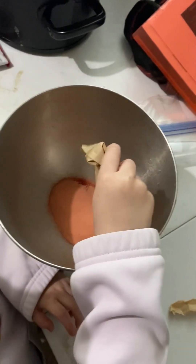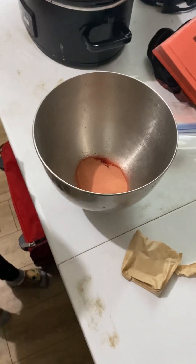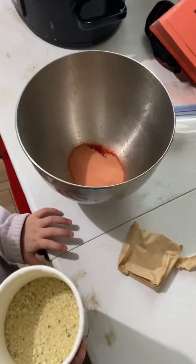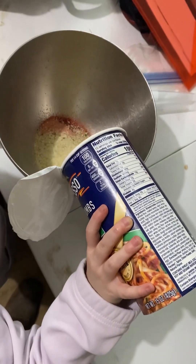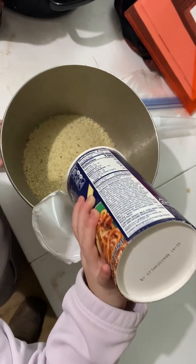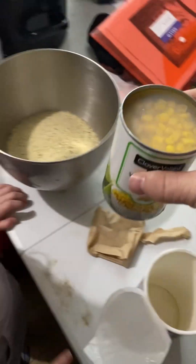Now we'll put in some panko — pour it all in there. And then we'll put one can of corn.